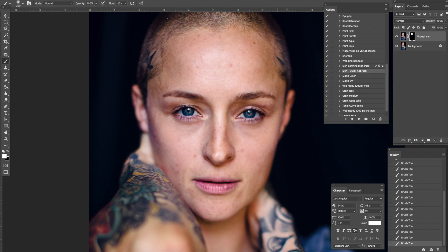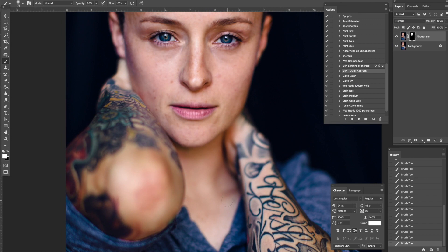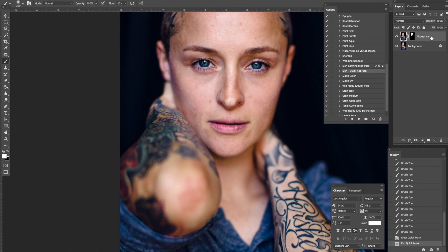Over her eyelids I usually don't do that at 100% — I go down to about 80%, changing my brush size as I do this. Going around her lips, again careful not to get her actual lips. If we were doing a shot with more skin in focus, we'd keep going on her body. I'm always using a little heavier opacity on her face than the rest of her body. That is the Quick Airbrush — you can change how strong it is just by changing the layer opacity, simple as that.